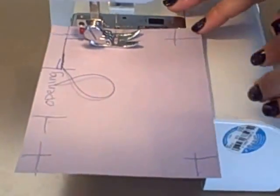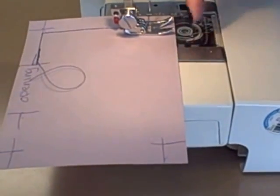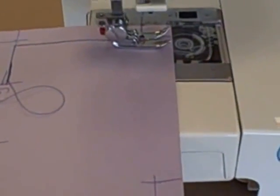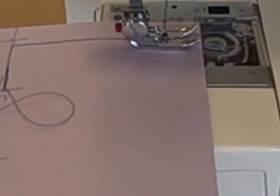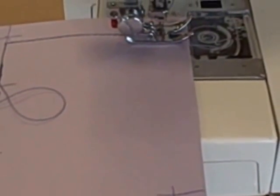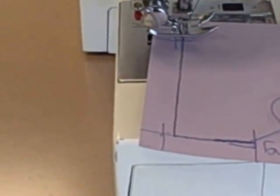Then turn back on your sewing machine. Sew forward until your presser foot is even with the edge of your paper. Turn off your sewing machine. Again, you want to make sure that your needle is down — turn your hand wheel slowly until your needle is totally down. Lift up your presser foot and pivot your paper.